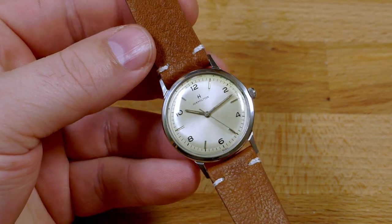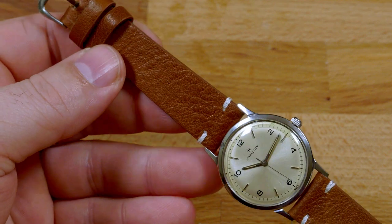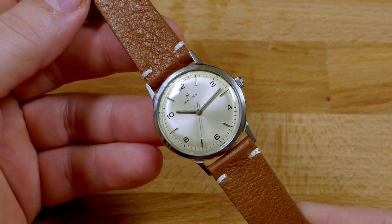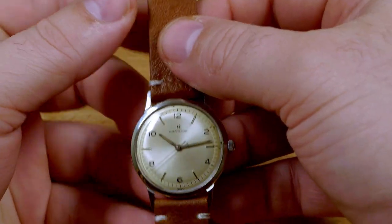I typically like to put Sea Rover 2s on black leather straps. However, a potential customer asked what the watch would look like on a brown leather strap, and I have to say I was surprised how much I liked it on brown. What do you think? Let me know in the comments if you prefer the black or the brown strap.